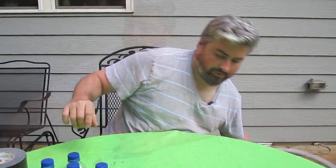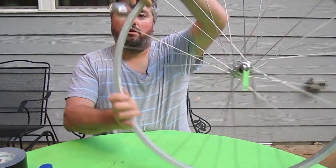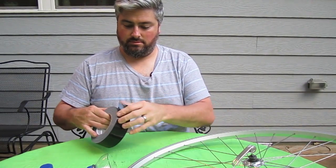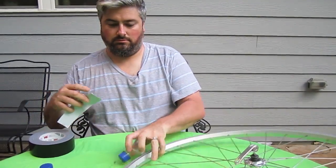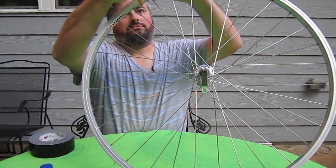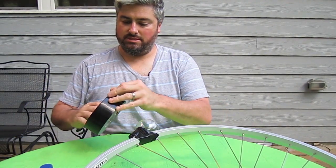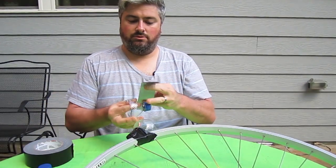We've got everything cut. We'll start putting them on the wheel. These are going to be like little scoops — they go on the wheel like this to catch air. We need a little tape. Put it on just like that, get another piece of tape, do the next one, another one, just like that.